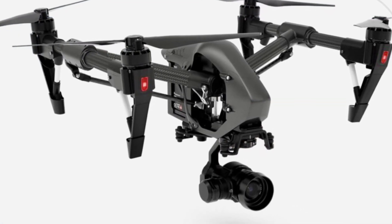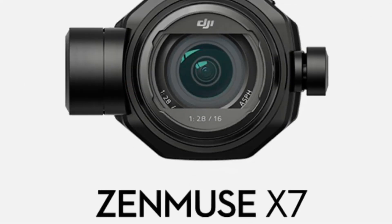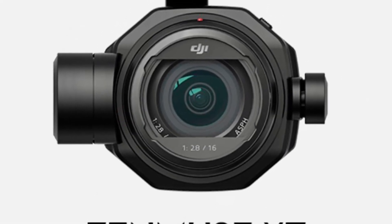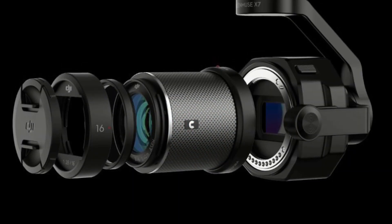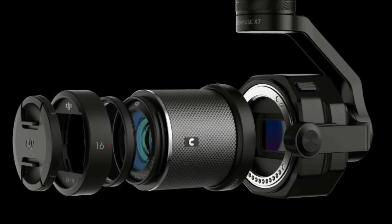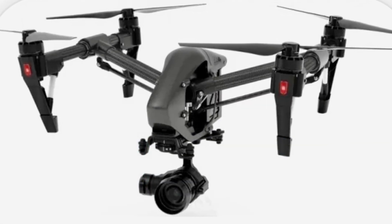Unfortunately there was no camera visible in the crashed drone, but we speculate that the new camera for the Inspire 3 will be the X7. It only makes sense to have a better camera than what's available on the market currently, and with the removable lens there's possible upgrades of even an X9 foreseeable in the near future.